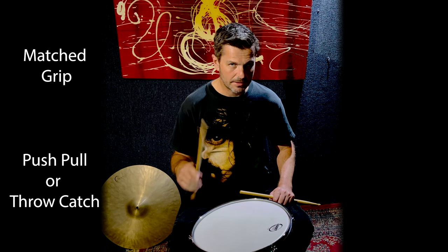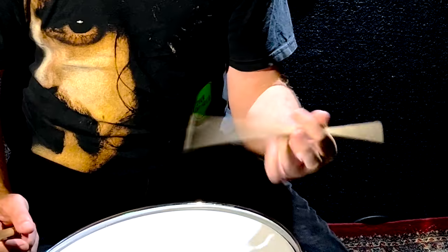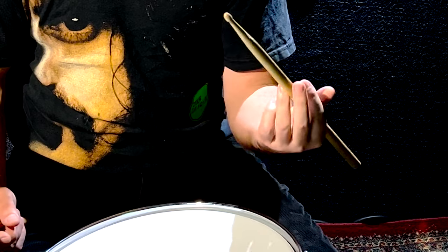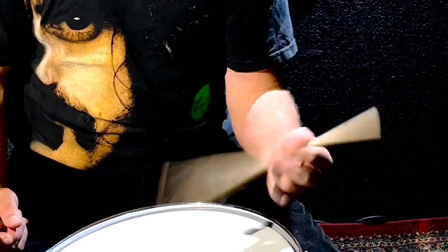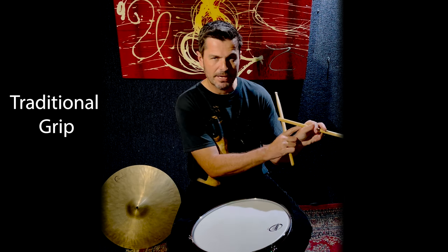If you're a traditional grip player, you're in this wrist mode at the slower tempo. Things are nice and controlled and relaxed — it's still fulcruming through that base of the thumb.